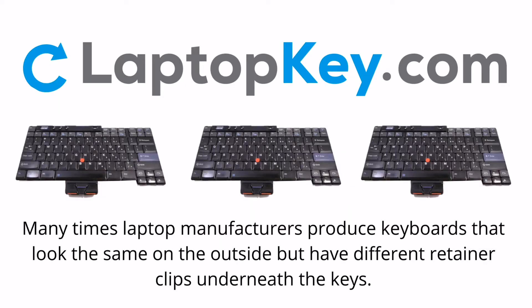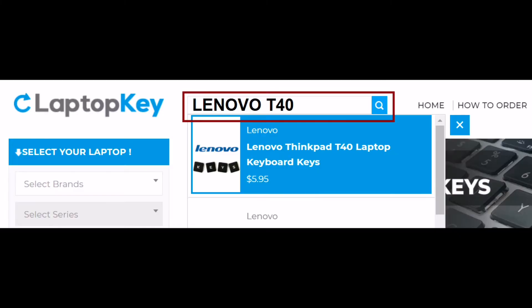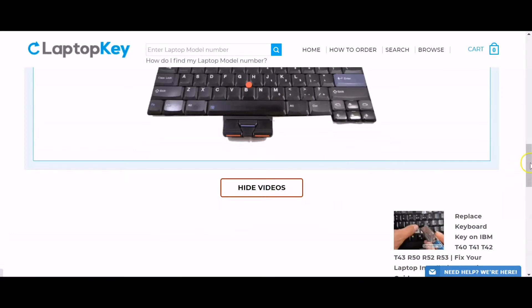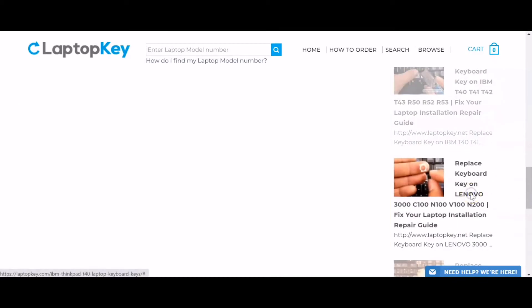Notice: Many times, laptop manufacturers produce keyboards that look the same on the outside, but have different retainer clips underneath the keys. To help you find the correct repair video for your keyboard, we've created a searchable database. Simply go to LaptopKey.com, enter your laptop brand and model number, scroll down to the bottom of the page and click on View Videos. A list of all compatible videos will appear. Select the retainer clip model that matches your keyboard.